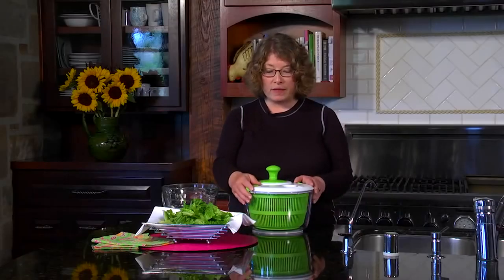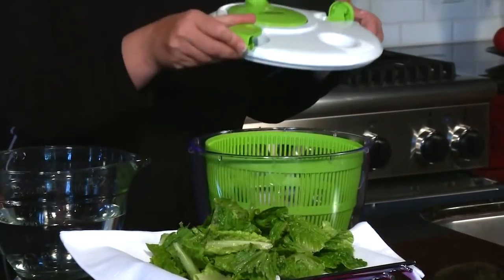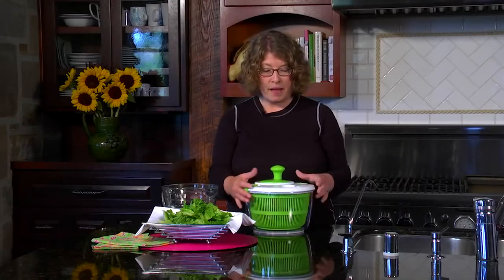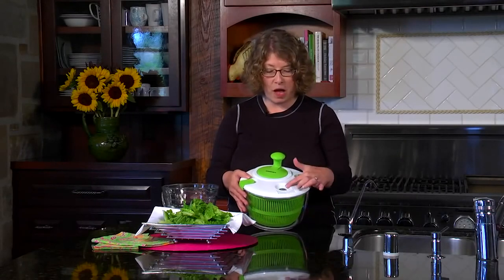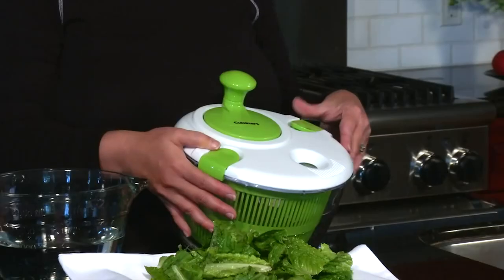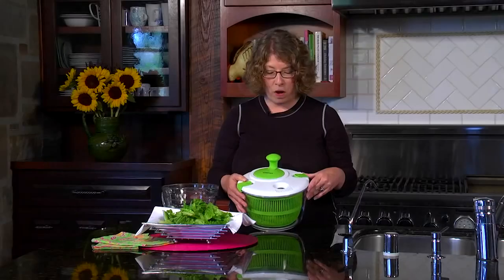This is a really nice product. It is simple and easy to use. It has a nice lock-in-place lid so that when you're spinning your greens it stays nice and tight and secure. It also has a hole in the top where you pour the water — if you were doing this in your sink you would just put it under your faucet and that's where the water would go in.